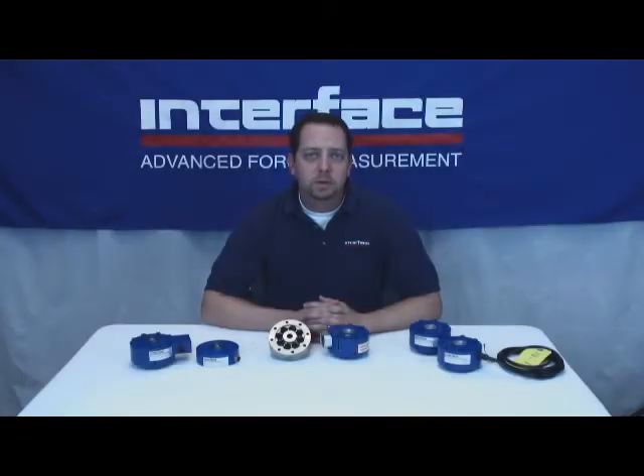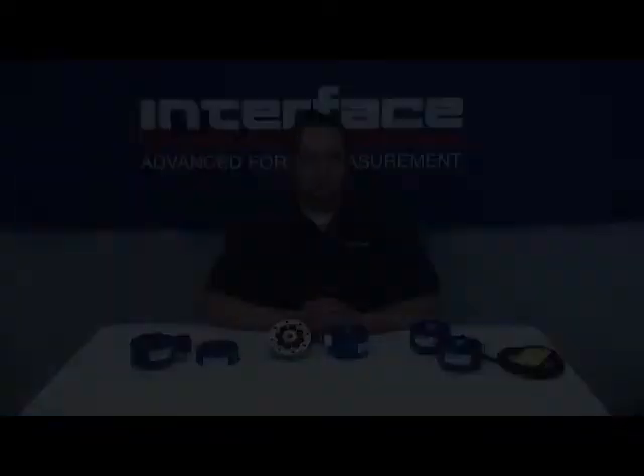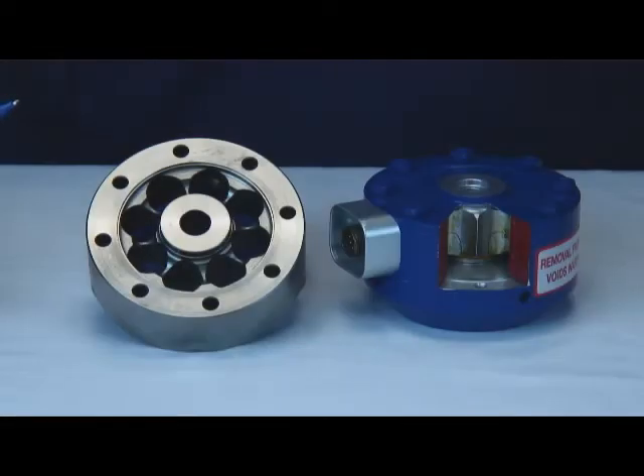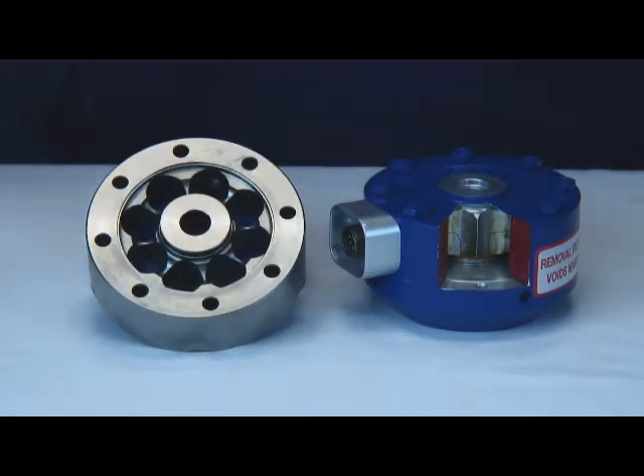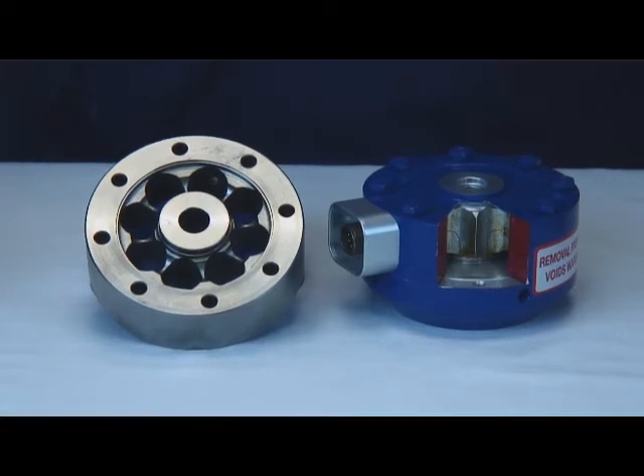So what makes our 1200 Series Load Cells the best? Taking a look at these models reveals our shear beam design, supporting no fewer than 8 foil strain gauges. Interface manufactures our own proprietary alloy gauges in-house to provide inherently temperature compensated output. This means a simpler, more reliable bridge circuit. These proprietary gauges' high 4 mV output offers better signal-to-noise than our competitors while maintaining long fatigue life.